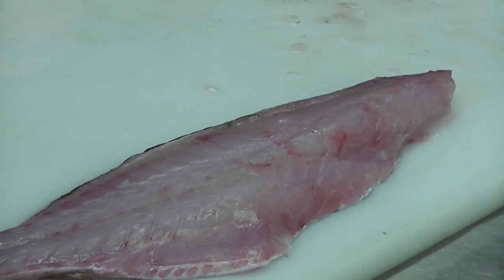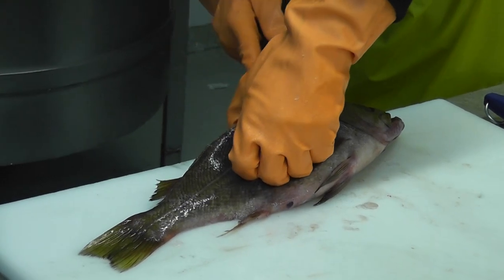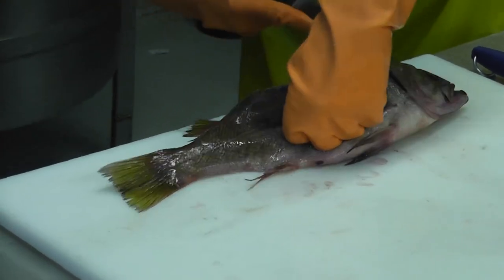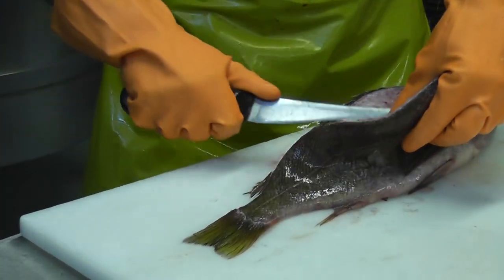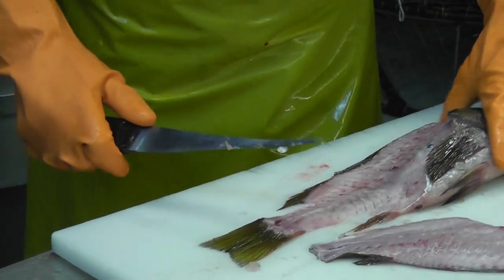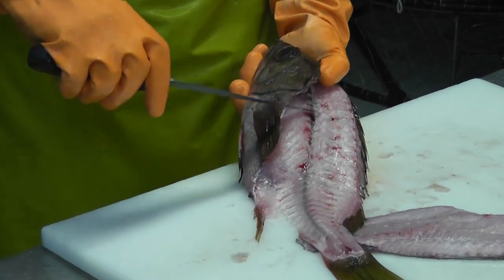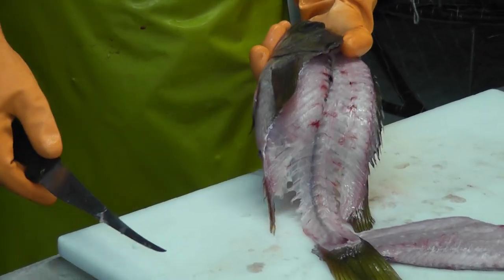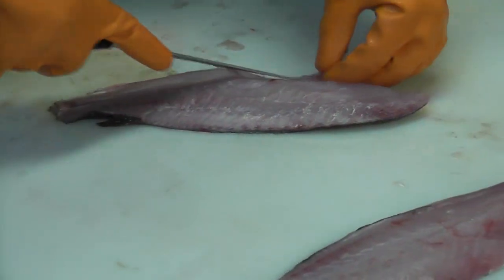Flip the fish around, do the same thing on the other side, along the backbone, over top of the cavity of the tail. This makes good crab meat so the guts are all still inside. Not much meat left on the backbone — that can be either used for soup or crab meat.